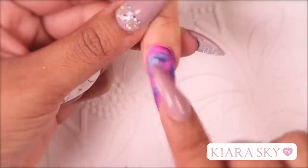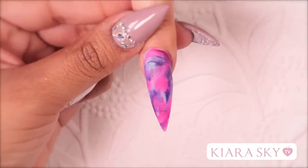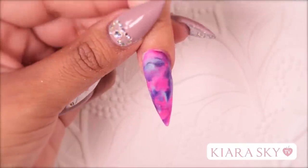So now that this nail is dry, I am going to go in with my hand file and I am going to shape the nail. Then I am going to grab my e-file and I am going to clean up around the cuticle area and smooth out the top of the nail.